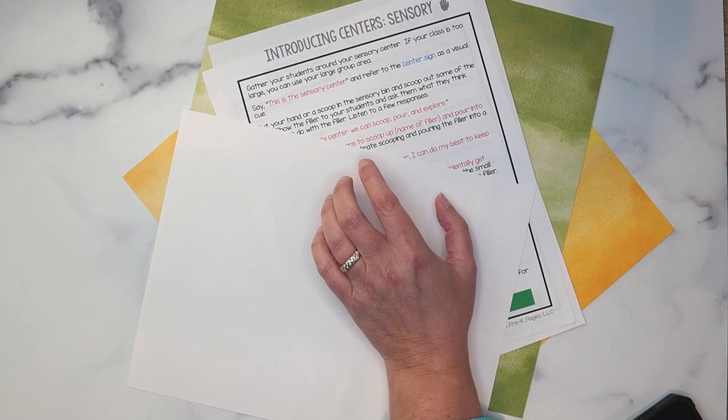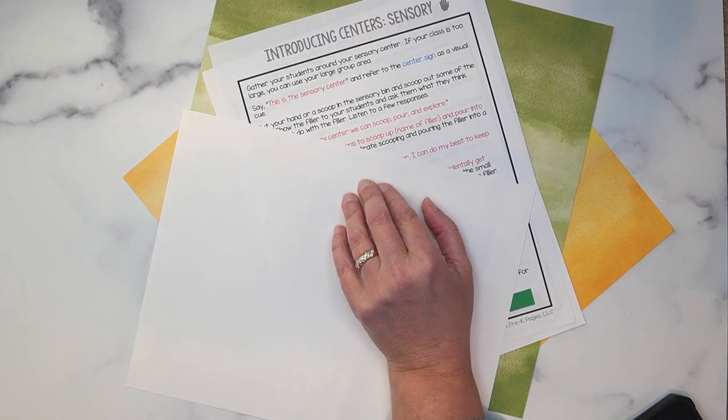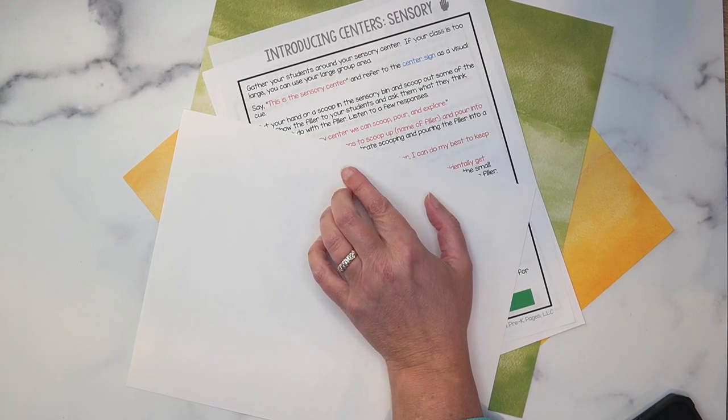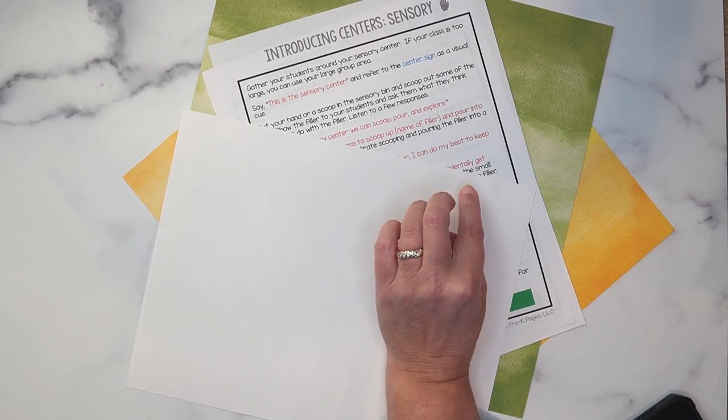Click where it says 'show more' and scroll down to find the link to this freebie. If you're listening along, go to prekpages.com and type 'first 10 days of school' into the search box. Now I'm going to turn the camera around and give you that sensory table tour I promised. We're going to look at some tools you might consider putting in your sensory table — tools that are good all year long, not tied to a theme or season, but proven to be effective at engaging children.